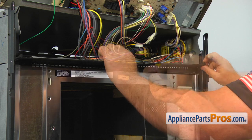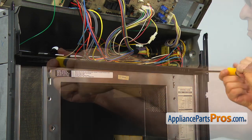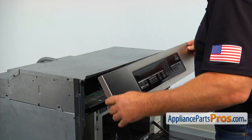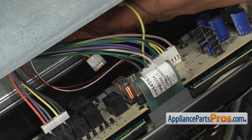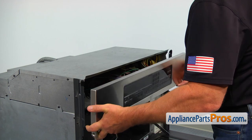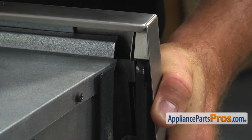Install the top vent grille and secure it with the three Phillips screws. Bring the control panel down and reconnect the white plug at the control board. Then slide the control panel so the top slots in the corner overlock the vertical post with the rubber grommets.